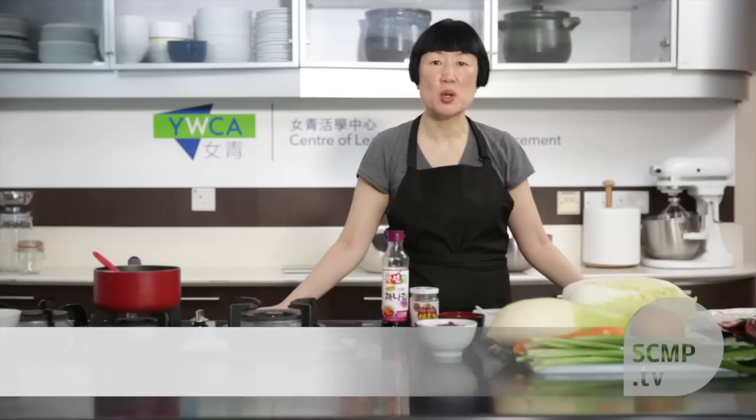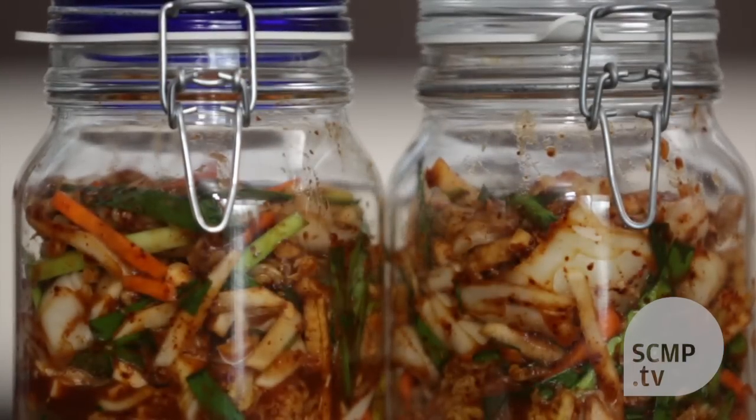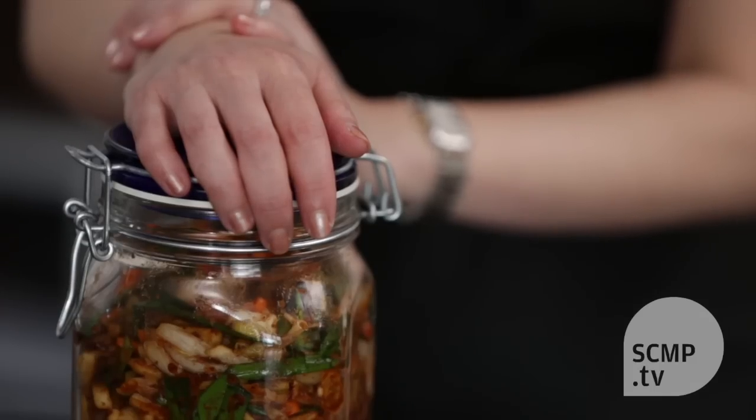Hello, welcome to the South China Morning Post home cooking with Susan Jung. Today I'll be teaching you how to make cabbage kimchi. In Korea, kimchi is traditionally made in huge batches in the winter, but I don't like it to be too fermented so I make it throughout the year.